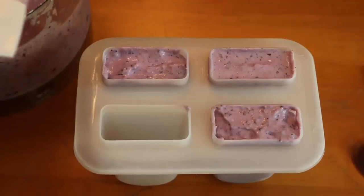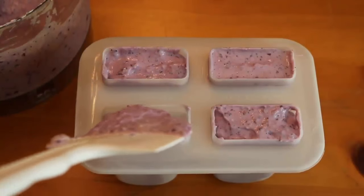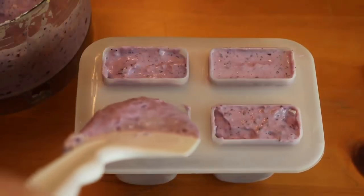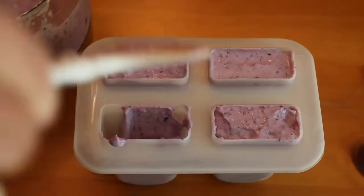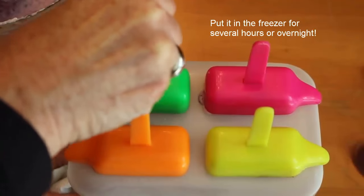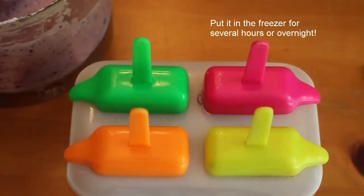My mold is older and it only has four — I actually had leftover. This will not pour; you can't put this into a pitcher and pour it out. You have to scoop it in, maybe wipe off the edges, then put in your popsicle mold sticks and you're good to go.